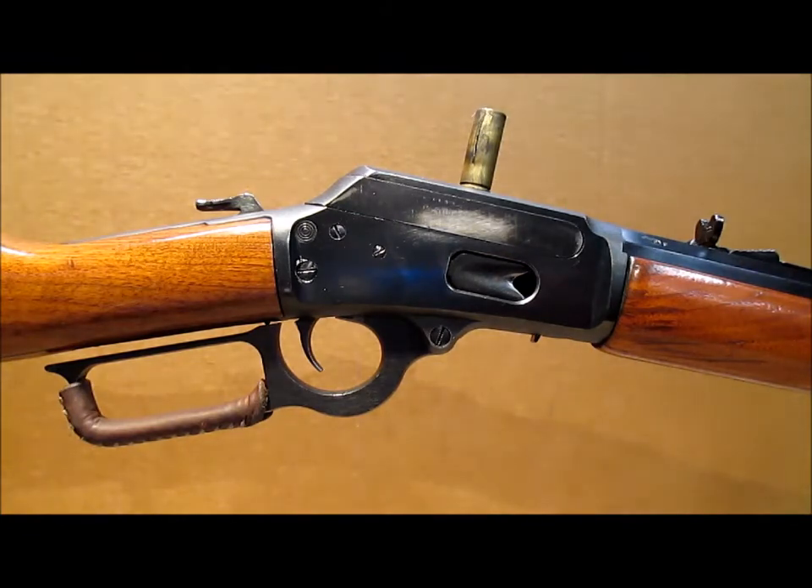The worst kind of shell to try to extract in a Marlin is one with a split case. I've got one here that locked my rifle up pretty good at a match a couple of weeks ago. Right now the rifle is equipped with just the standard stock Marlin extractor that looks like a bobby pin.